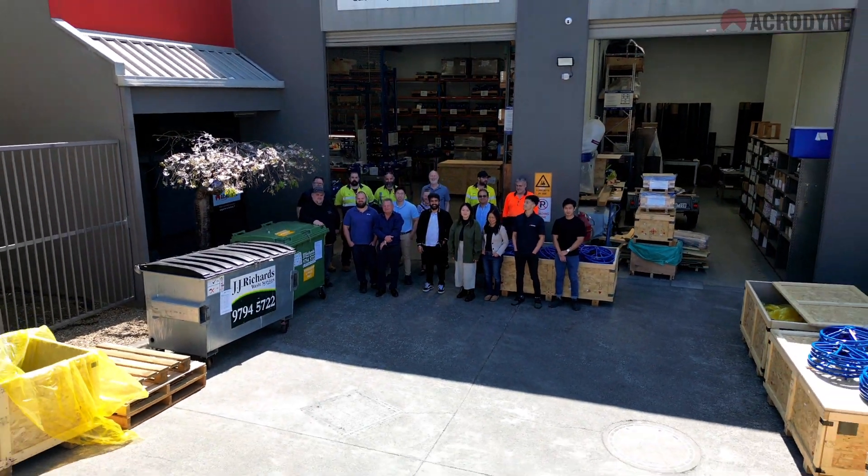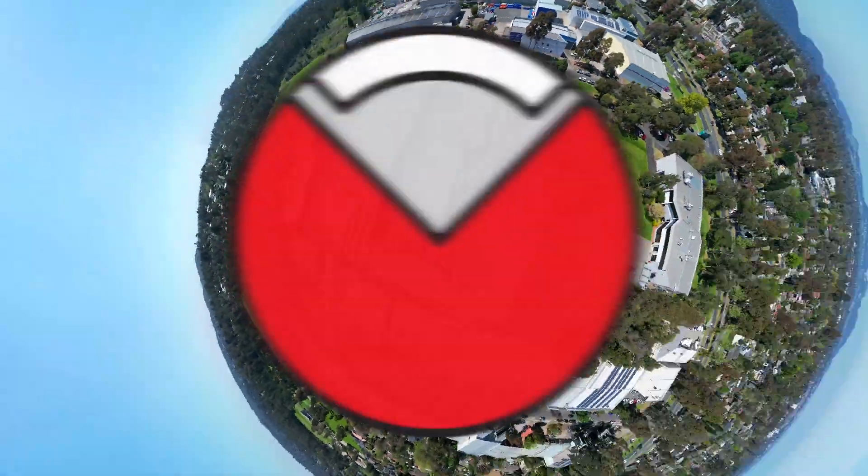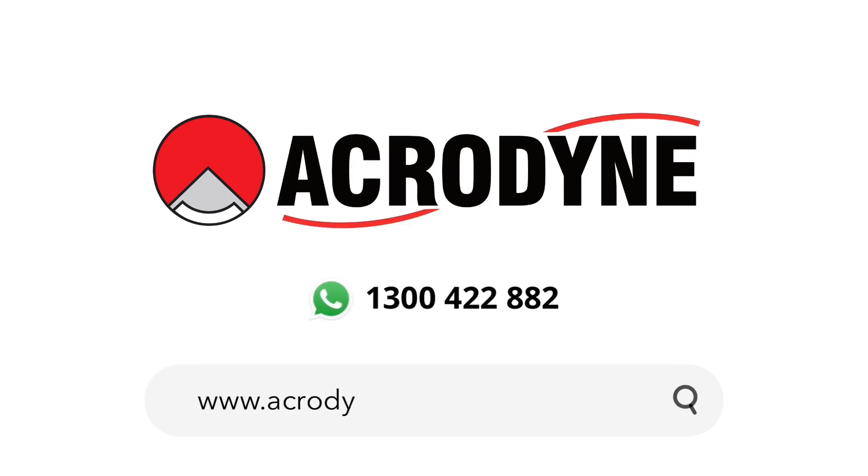Please be sure to like and subscribe to be notified of any future videos, and click the links in the description below for more information about the products featured.